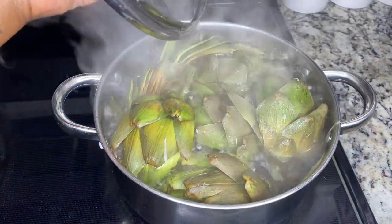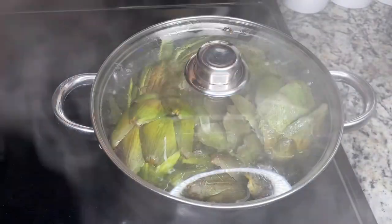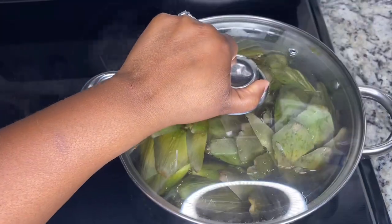It just started boiling. I'm going to turn this down to a simmer. Now it's just simmering — we're going to let that do that for 30 minutes.